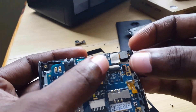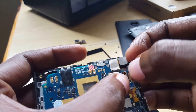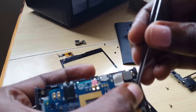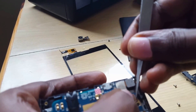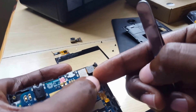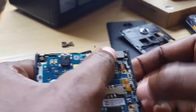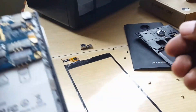Make sure that connector is on the flip side and properly seated. Now everything is falling back into place and I've reassembled all the main parts.